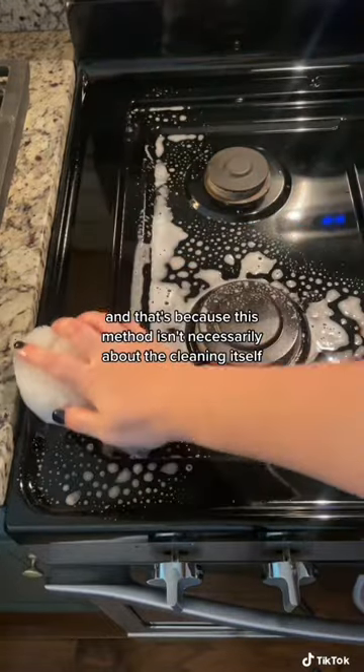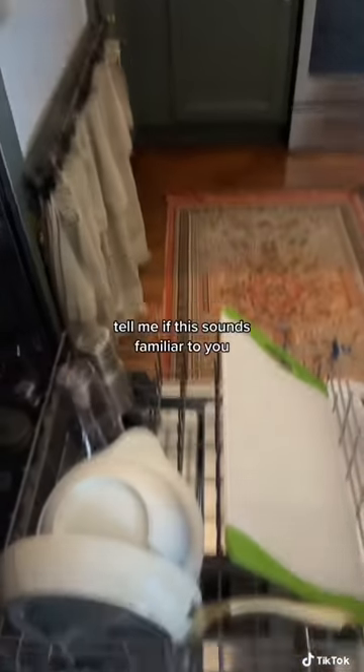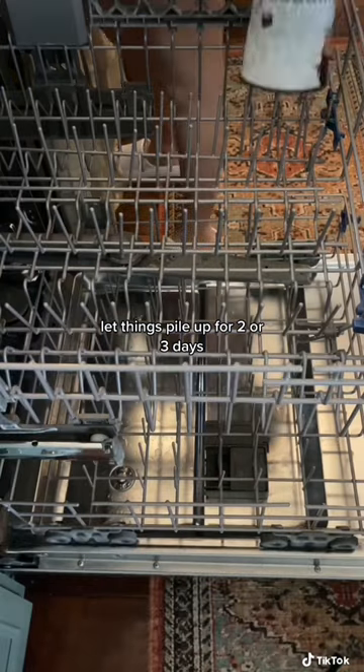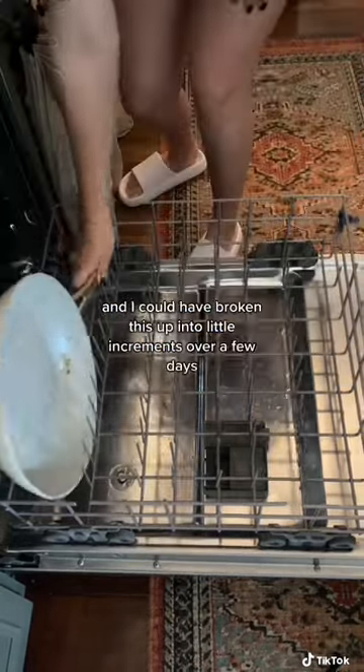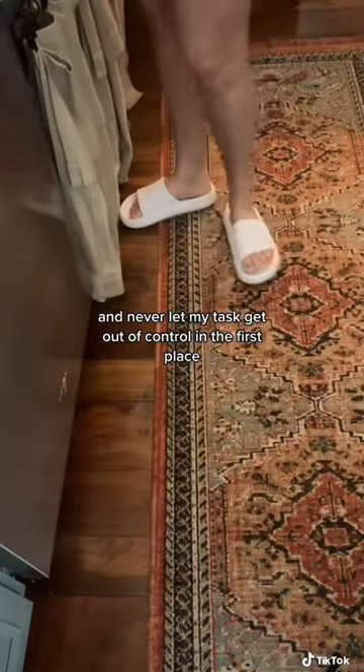And that's because this method isn't necessarily about the cleaning itself, but it's about forming better habits. Tell me if this sounds familiar to you. What I used to do is let the kitchen get so bad, let things pile up for two or three days, and then I would have to spend an hour or more at a time cleaning — when I could have broken this up into little increments over a few days and never let my task get out of control in the first place.